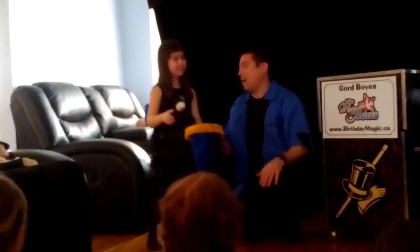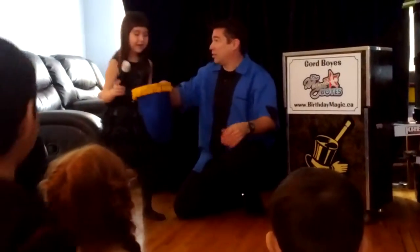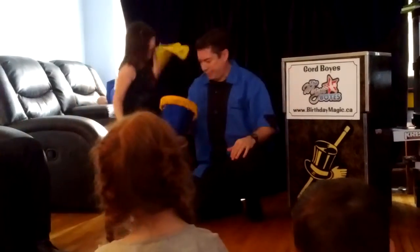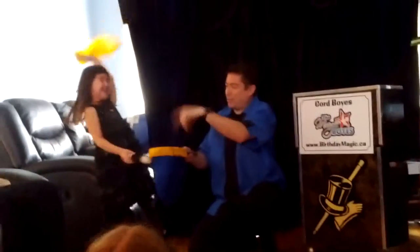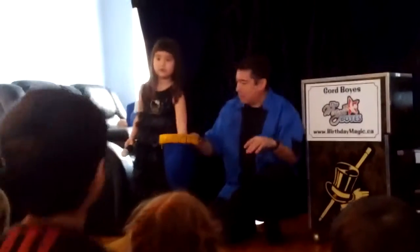Hang on, hang on. Maybe I got it backwards. I think you have to say abracadabra, change to red. We'll give that a try then. Abracadabra, change to red. Okay, reach inside. Put it back in. You know, I think I might have got it backwards. Maybe because you're smaller than me, maybe you need a bigger magic wand.